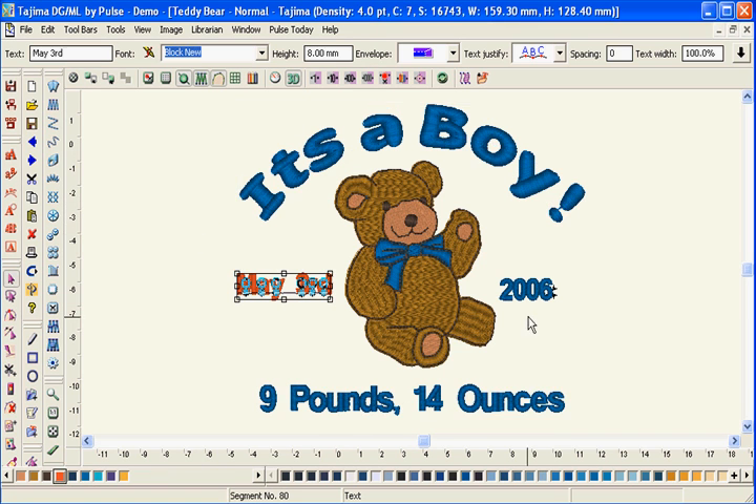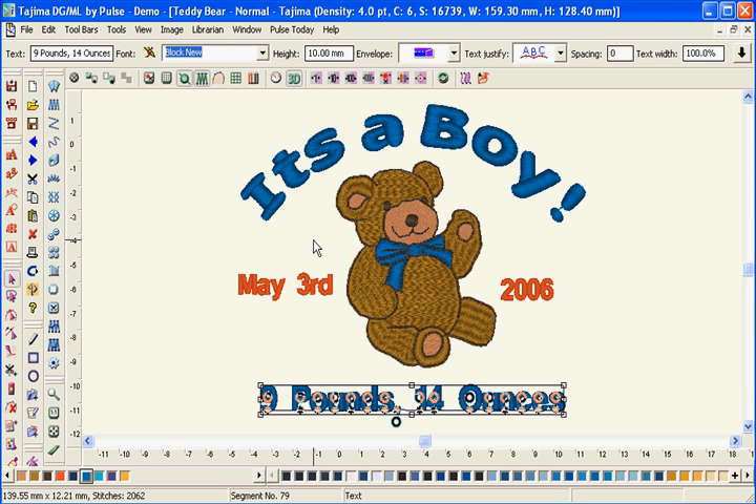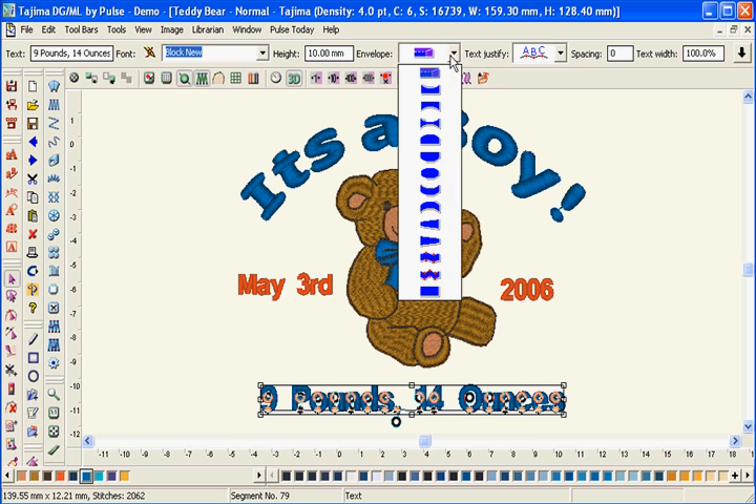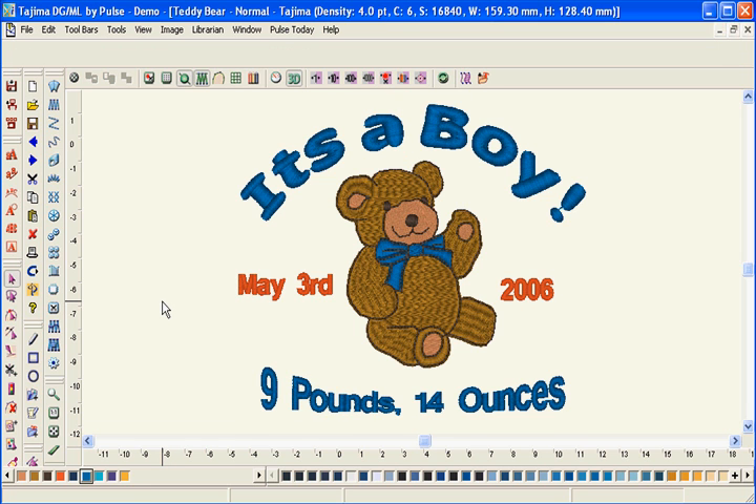If you're looking for extra creativity, our Envelopes feature will add pizzazz to your designs. Choose from a great selection of predefined envelopes or manipulate existing envelopes as needed.